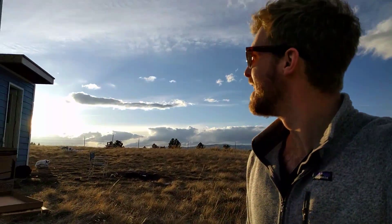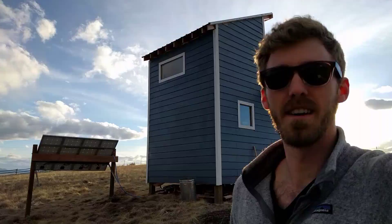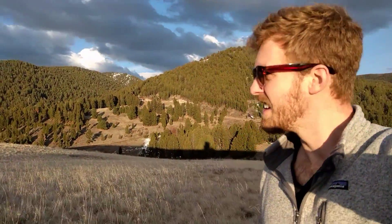If you have any questions just leave a comment in the comment section and I'll be sure to answer. This is the cabin setup — here's the property, it goes out to like the fence over there. Just out here in Montana enjoying spring break.